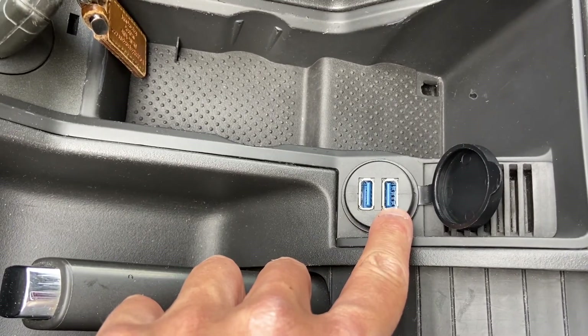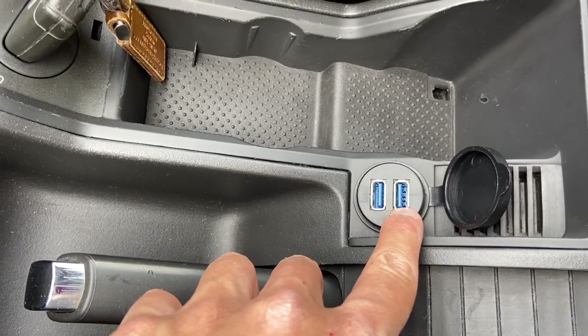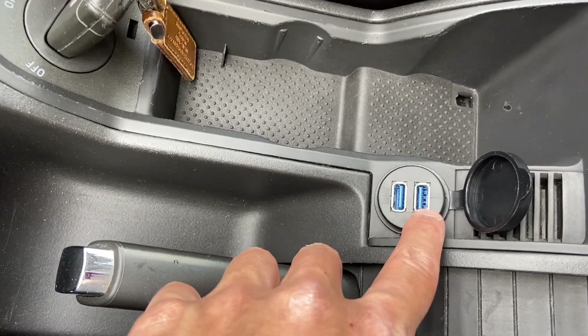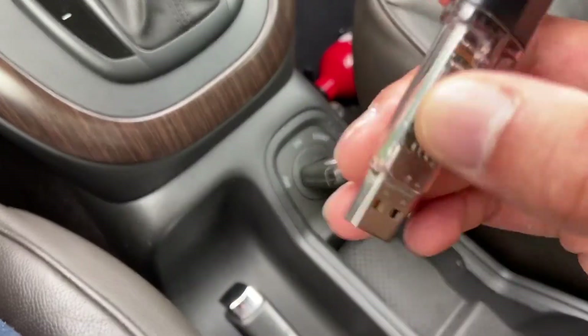This other one is going to be my quick charge port. I found out that it's quick charge only, so you cannot connect any USB device for storage to it - it just does quick charging. I've got the USB stick over here and we're going to plug it in, turn the key, and see if it's working.